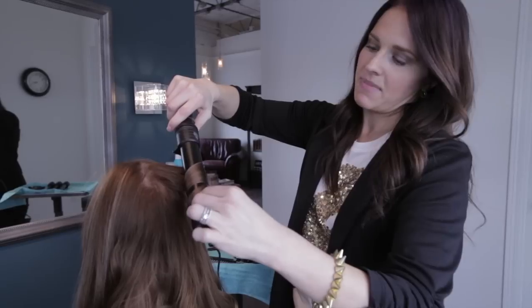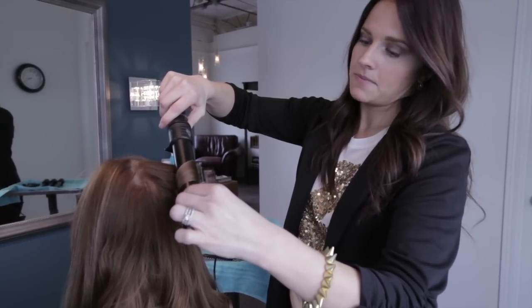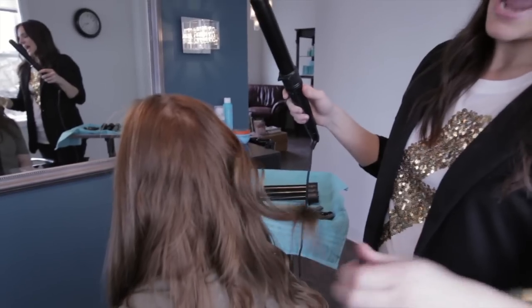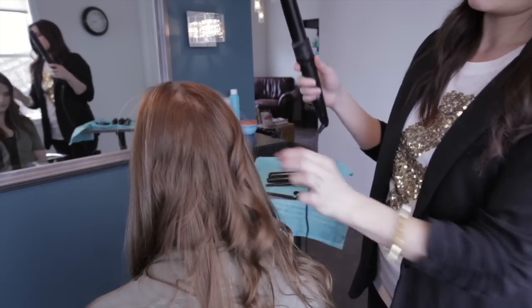You'll get slightly different looks depending on how you do it. And same thing, hold it longer to get a tighter curl or use a smaller section. So once it's curled we're going to release it and just kind of loosen it. I like to tug on it a little just to loosen it up so it's not quite so perfect. But you can see that nice big wave there.